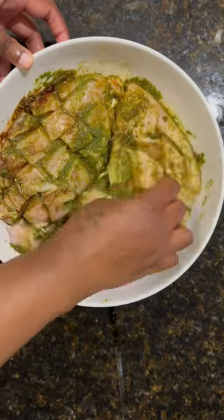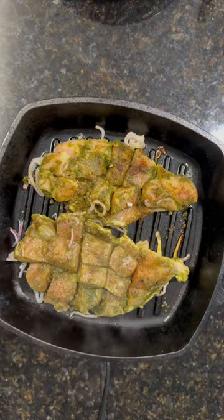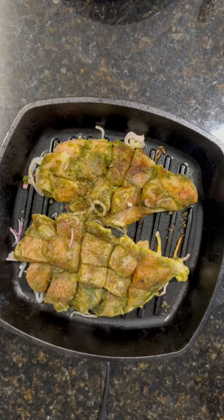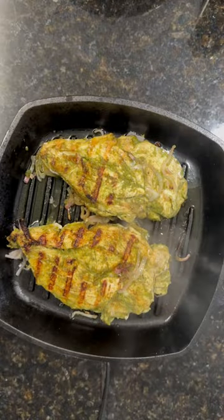Mix that up really, really well, let it marinate in the refrigerator for a few hours. Then I cut up some shallots, added them to my cast iron skillet with some olive oil. Then I added my chicken, seared it on both sides, covered it with some foil, and put it in an oven at 425 degrees and baked it for about 35 to 40 minutes.